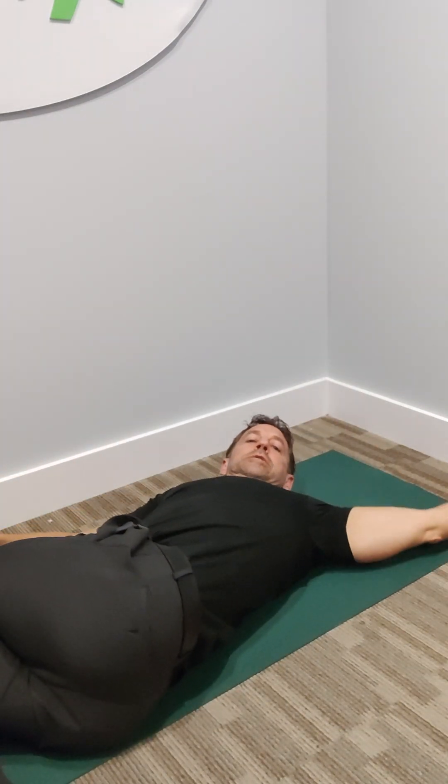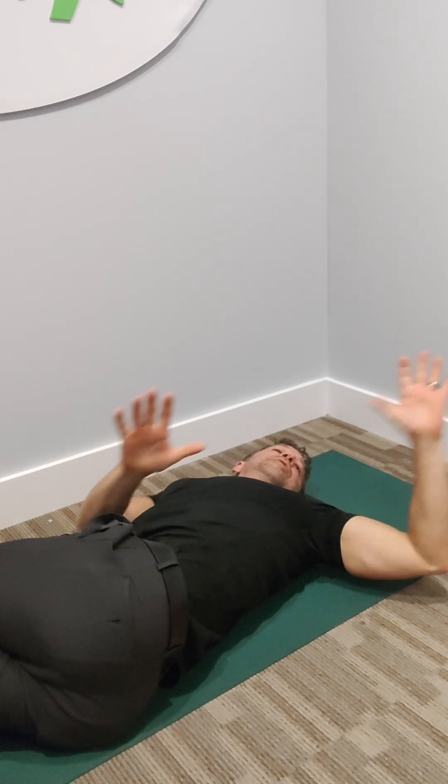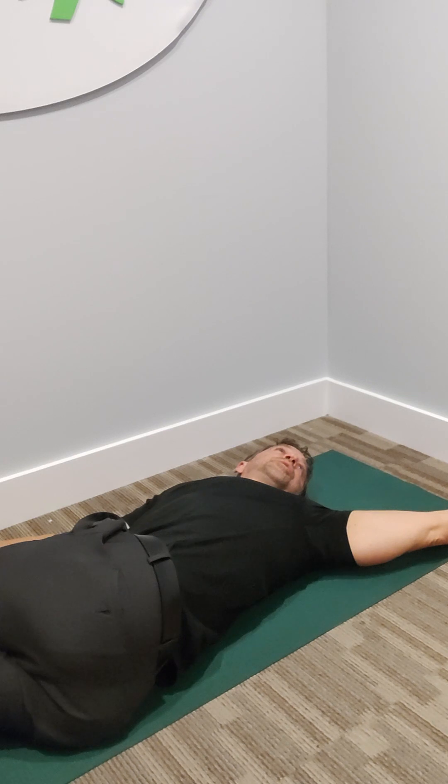Cross over. Arm reaches back. You're going to turn your head and look that way towards that hand. And again, you're going to hold that for a count of ten while you take deep breaths — nine, ten. You're going to come out of it.